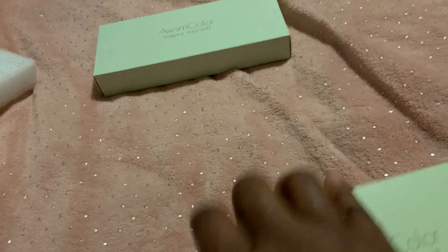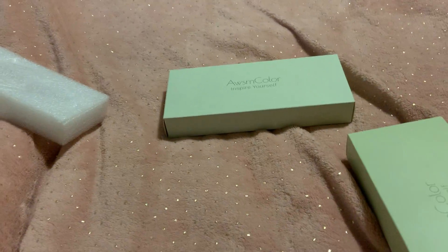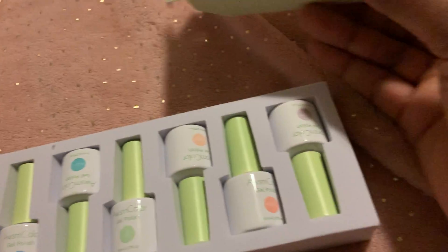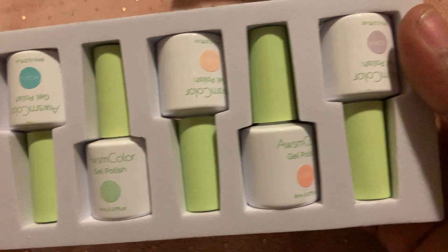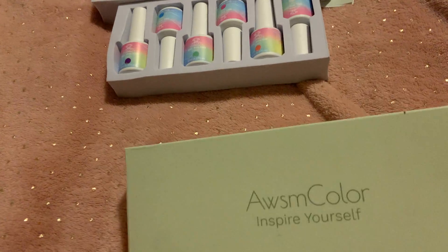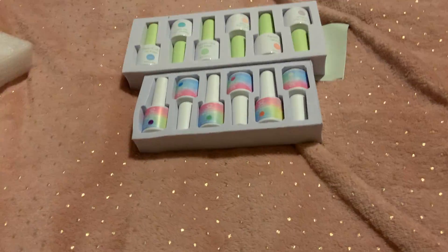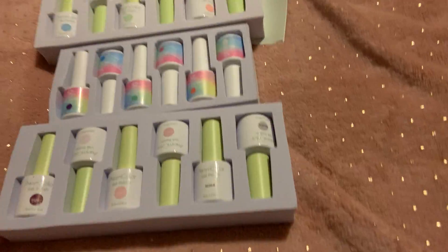I also peeked in these ones — let's open this one up. This is the AWSM Color 'Inspire Yourself' set and these are the colors: a blue, a green, a peach, and a purple. I got those, and then I also got another box — I don't really remember the colors so let me just open it up. These are really cute colors too, but I'll do another video showing you all the colors.